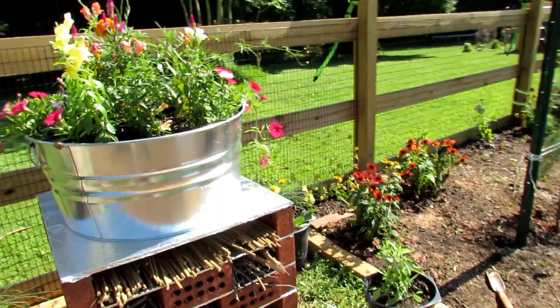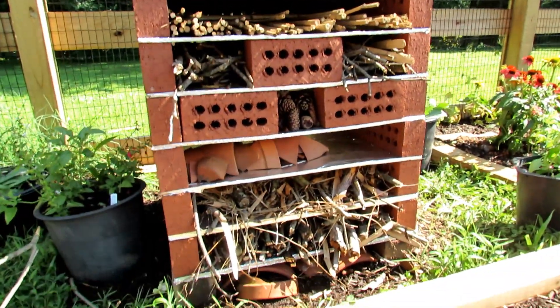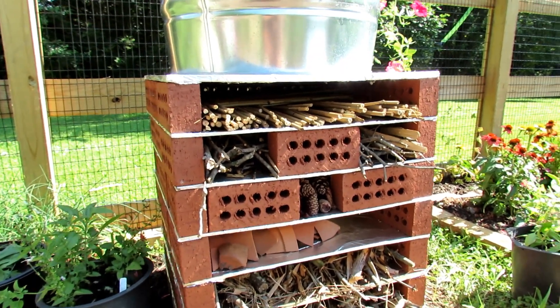I hope this gives you some idea of how you may create a bug hotel with a toad and frog basement. Thanks so much for watching. Please check out my seed shop at therustedgarden.com.